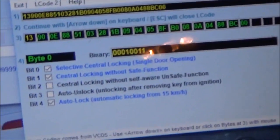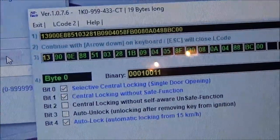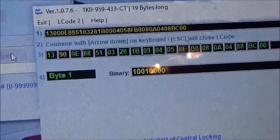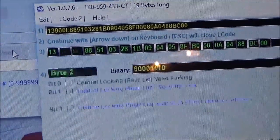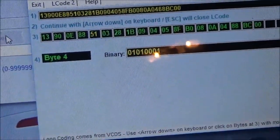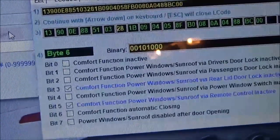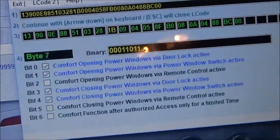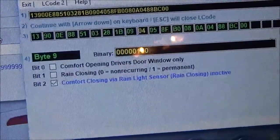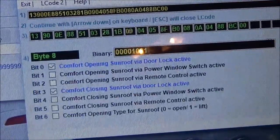And then you use the arrow keys to go through them. And here you can do a lot of stuff with your windows, like sunroof opening on your key fob, stuff like that. So you just go through until you find the ones you're looking for — any modifications you want to make, like rain closing, stuff like that.